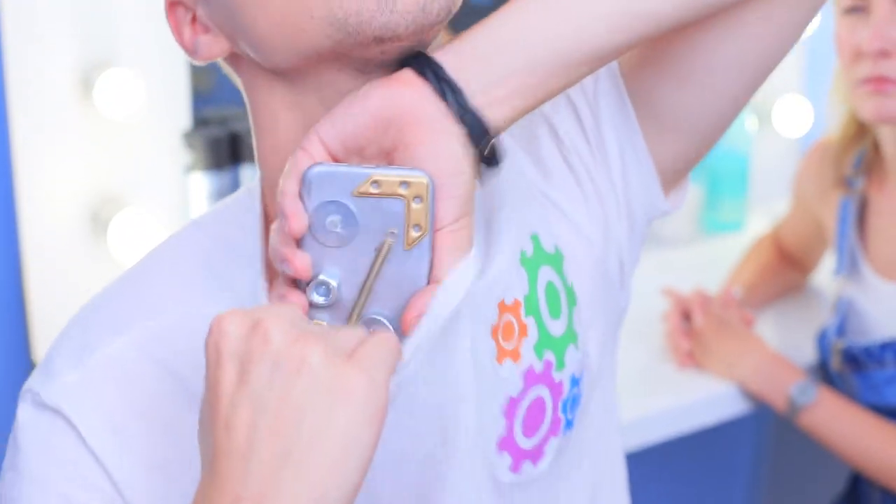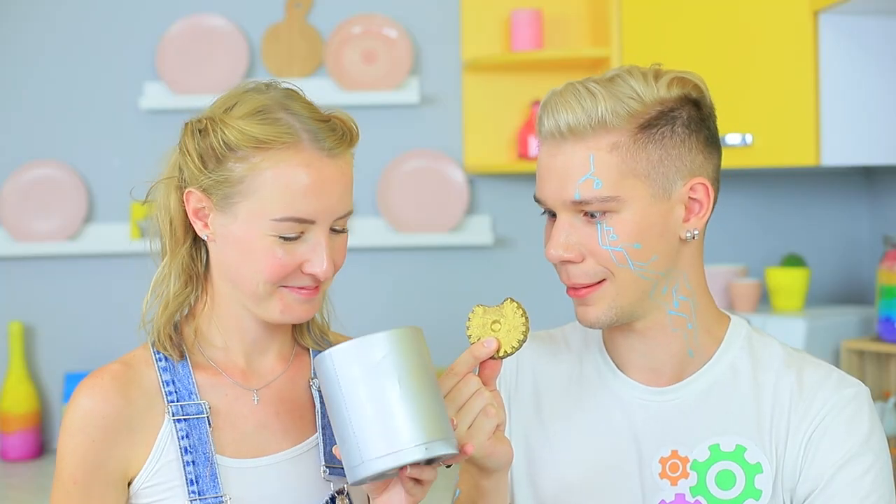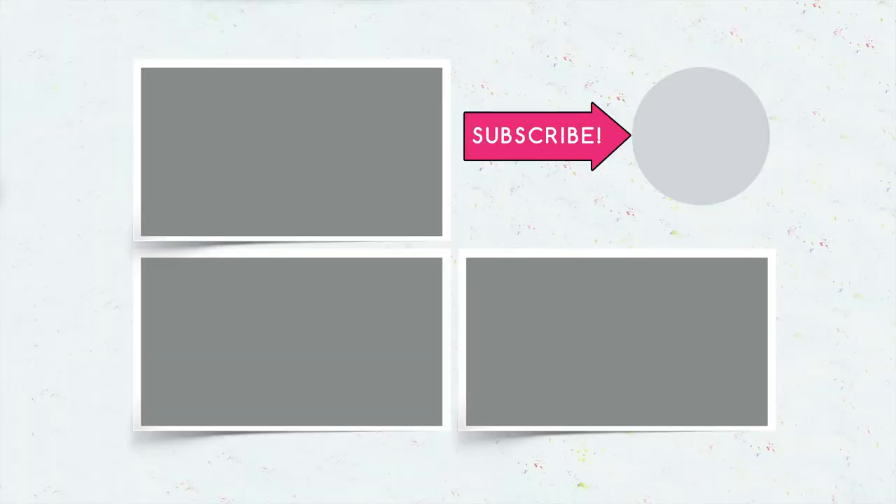Did you like our robot inventions? Write in the comments if you'd like to have your own robot friend! Don't forget to give this video a thumbs up, subscribe to our channel, and click on the bell so you don't miss new creative ideas from Troom Troom!